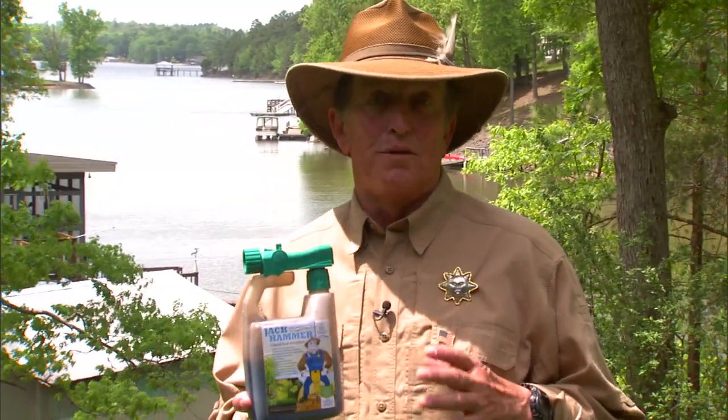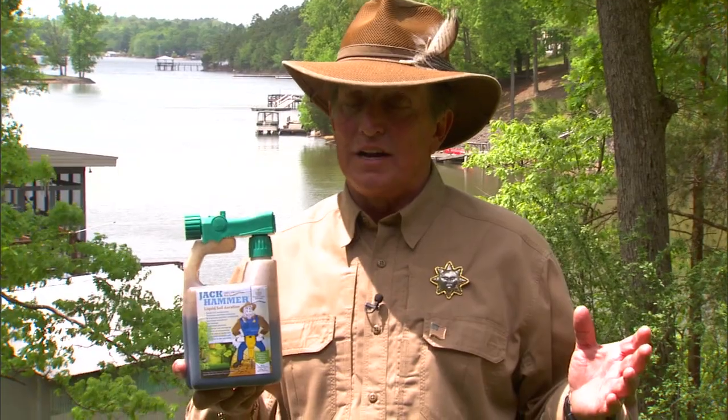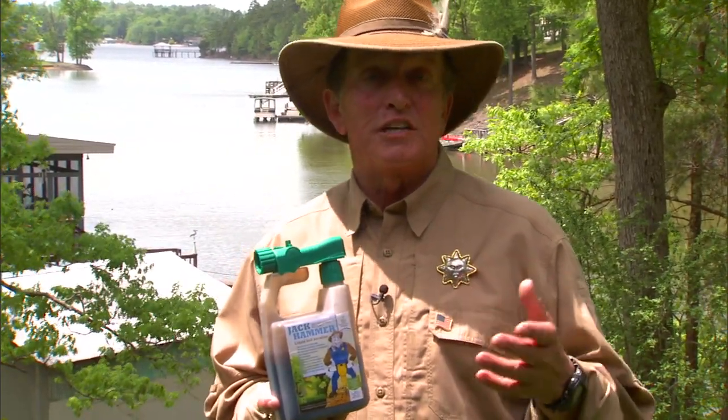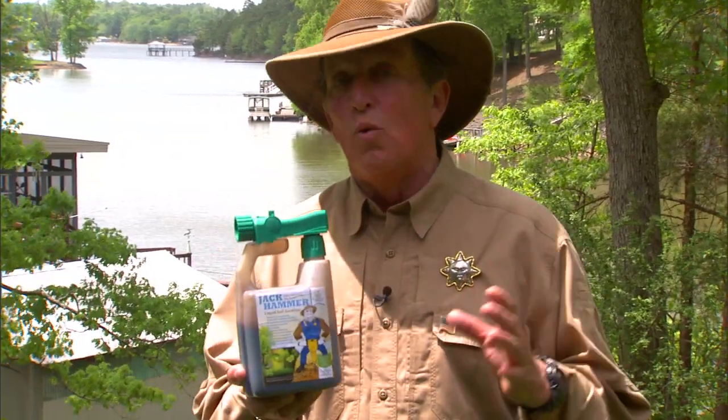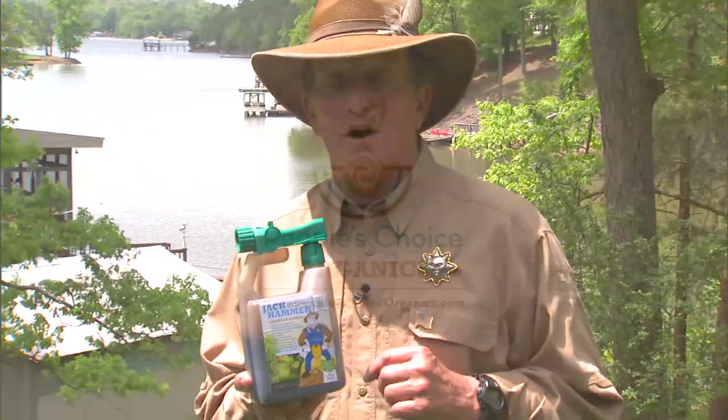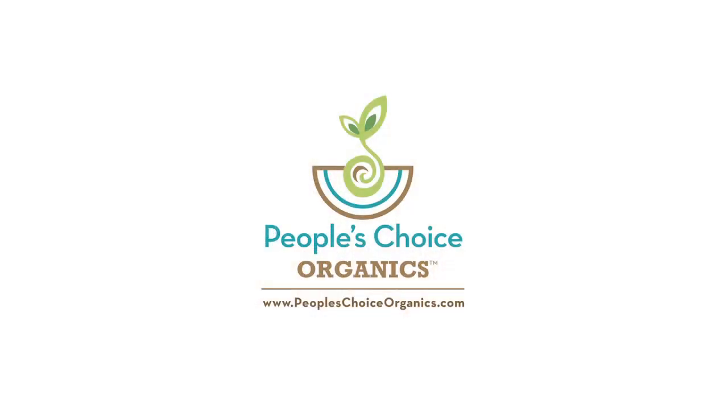Was it that easy? I aerated this lawn in less than 30 minutes. I don't have mud all over my feet. You can use this around your shrubs, trees, vegetable gardens, or flowers — they're all going to love it, and no worry about chemical runoffs. Check out this 100% organic product at peopleschoiceorganics.com.